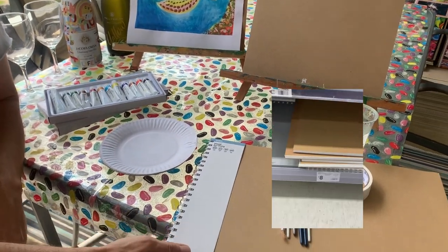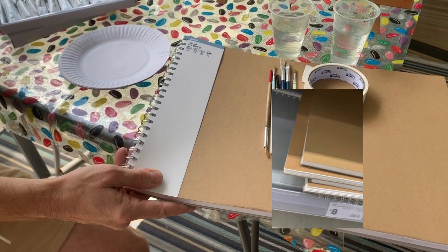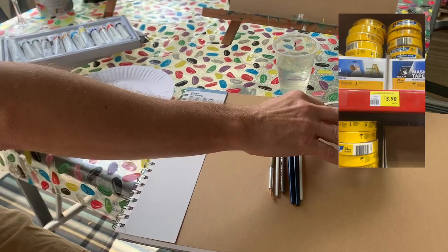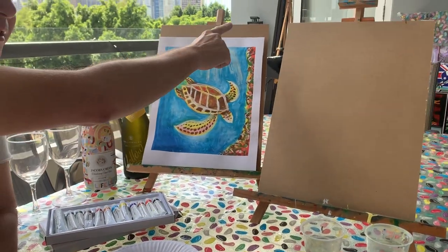I've got a scrapbook of paper — any paper would be fine. It'll absorb the water and go a little bit wobbly, but it'll be fine, it'll flatten out. Then just use some tape to mask the outside.